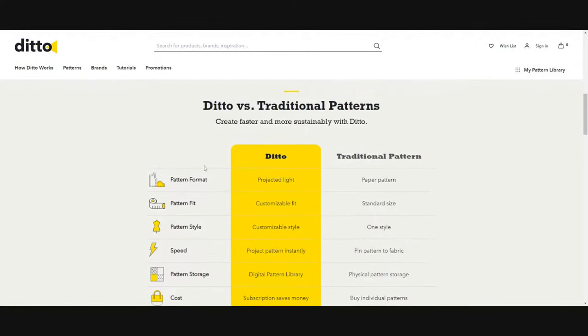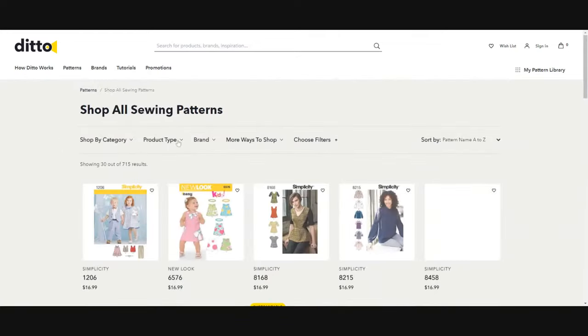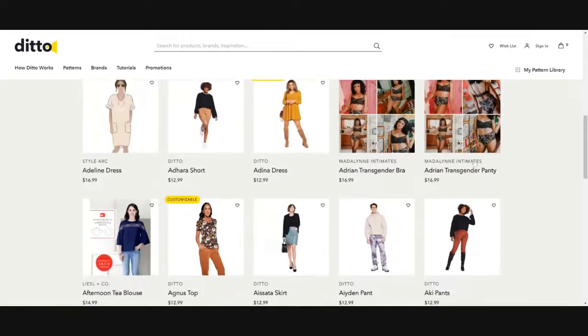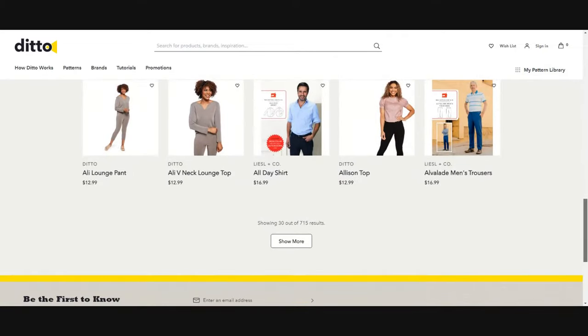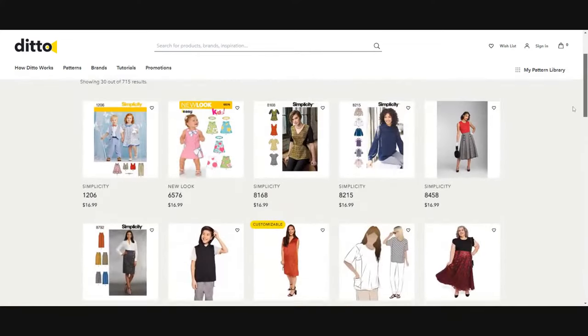This is not sponsored — I have no business relationship with any of the companies mentioned. This is just my honest opinion. So I want to look at the patterns themselves. There are 715 patterns currently available on the Ditto website for the pattern library.